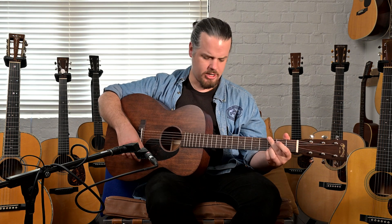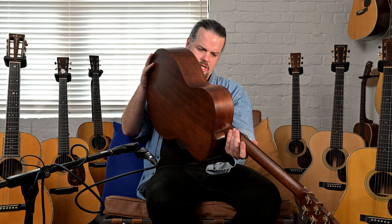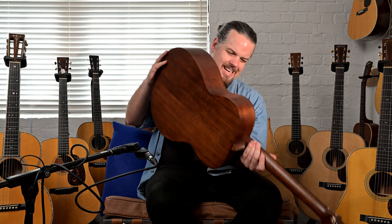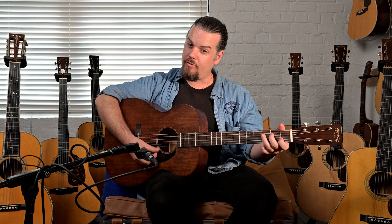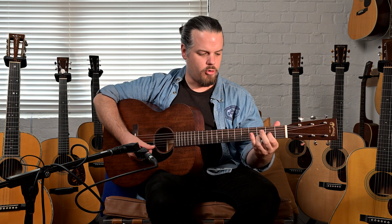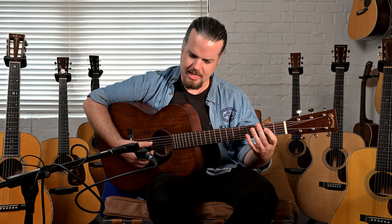But very open-sounding. The serial number is 2683719 and it's a 000-15M, M for mahogany. It's from the last couple of years — I don't know my serial numbers from the last few years off the top of my head, but it's a very resting guitar. It still has a ways to go before it really opens up and matures. But I'm really impressed — listen here.